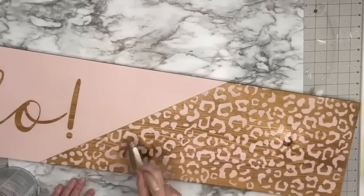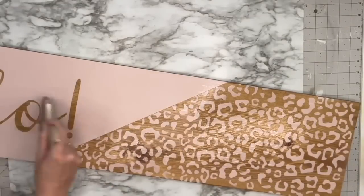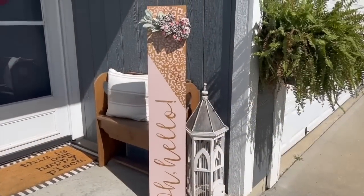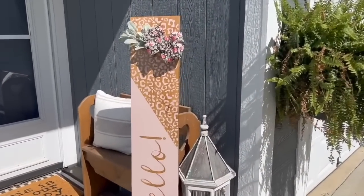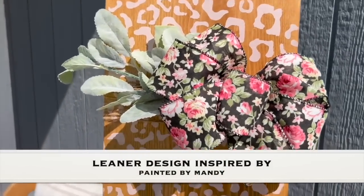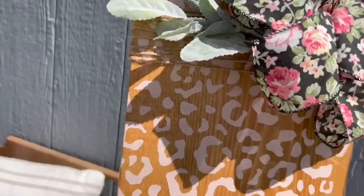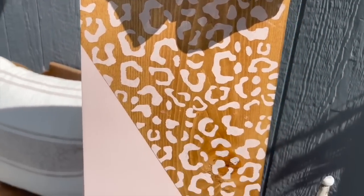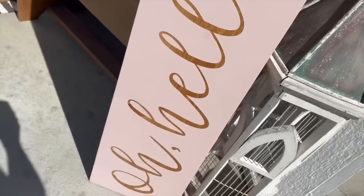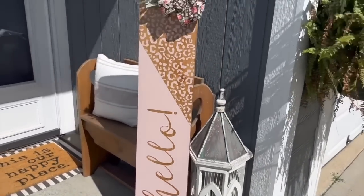Spar Urethane water-based is what you want for outdoor signs. Polyacrylic is for indoor use. I wrapped some twine around the top, just stapled it, and then tucked in some lamb's ear with a bow that I made with a clip on the back, clipped right onto the twine. For Christmas I did the back of this for a Christmas version and it turned out so good.